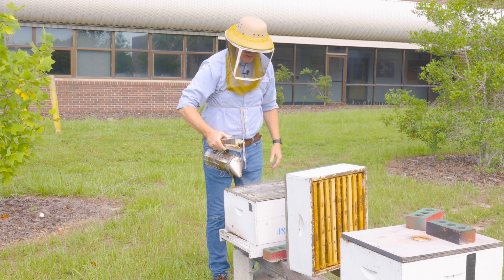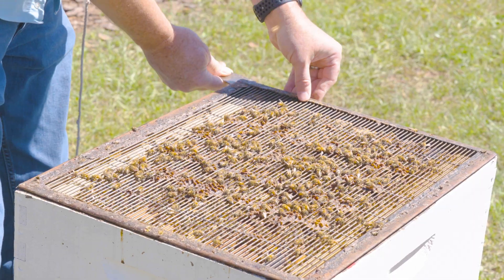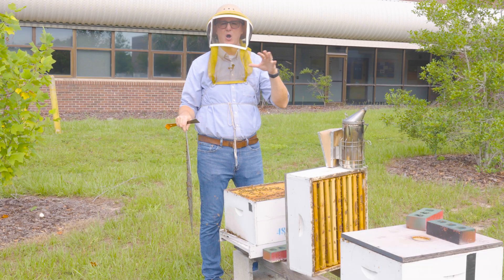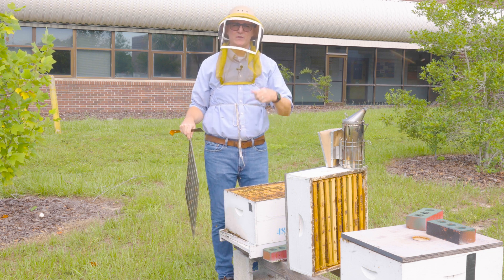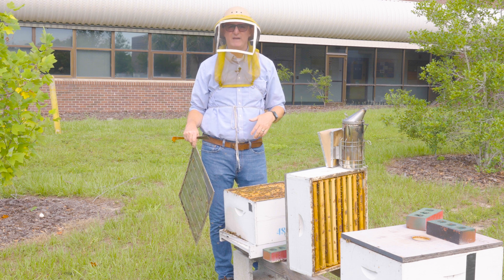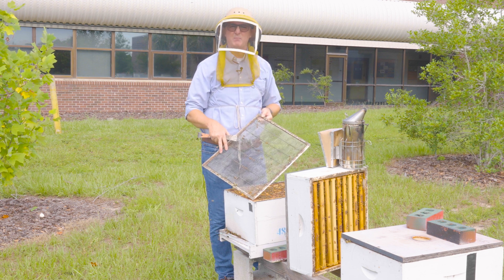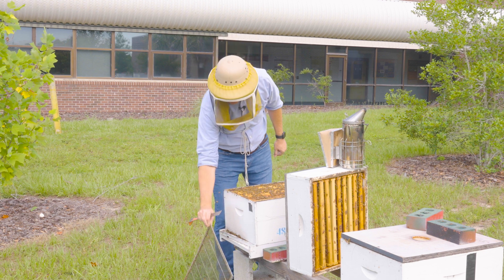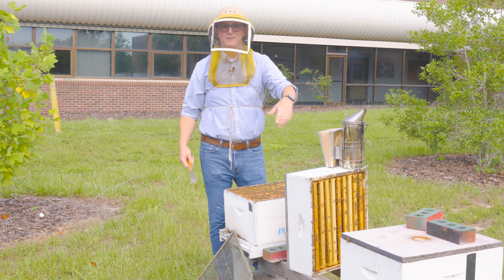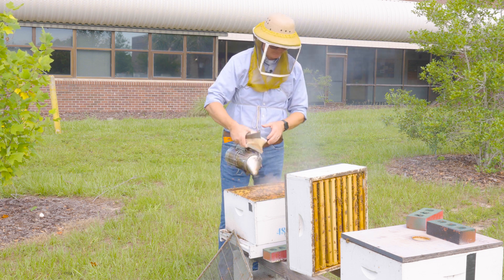I smoke underneath the super just a little bit and also smoke right on top of the brood chamber. My feet are planted and my smoker is accessible. I use my hive tool to remove the queen excluder. Remember, anytime you remove a queen excluder the queen can be underneath it, so I always prop it up on the ground outside the hive — if I missed her, she can crawl up and go into the nest. I never rest a queen excluder on the super, because if I missed her she might go into the super and stay there.